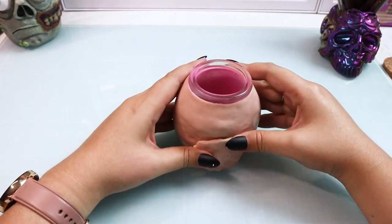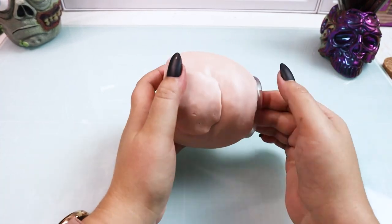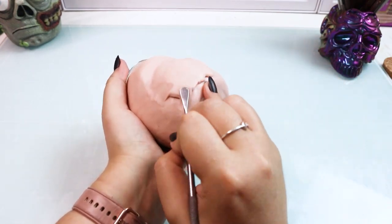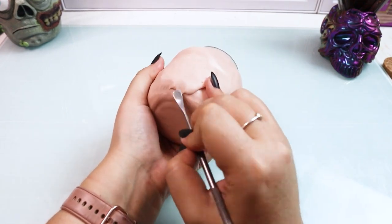When that's all done I'm going to grab another little pancake of clay and put it right underneath where that beak was. This is going to form the little belly on our Christmas frog. I wanted him to be nice and plump, so this is a good way to really achieve that look.